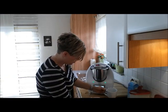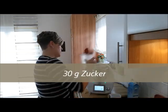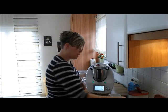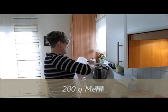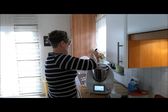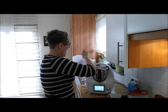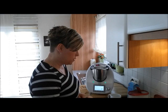30 Gramm Zucker – dann mache ich natürlich 60. Oder doch 65. 200 Gramm Mehl – ich brauche dann natürlich 400 – für die verfressene Meute hier. Kommt genau hin, das war jetzt aber Glückssache! 1 Esslöffel Backpulver – entsprechend 15 Gramm.